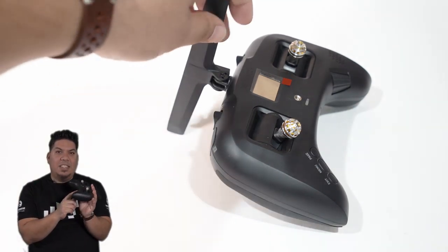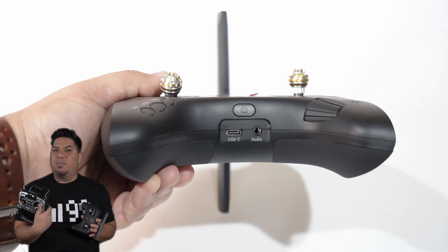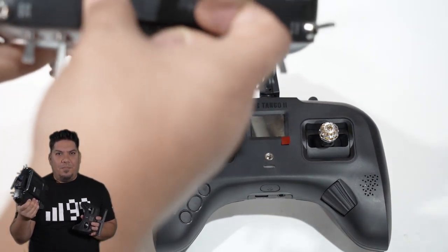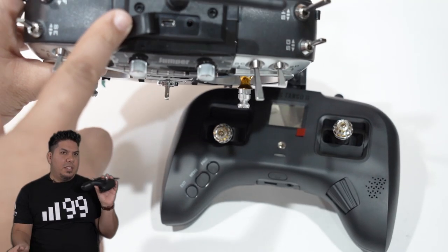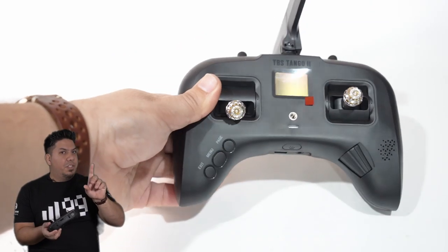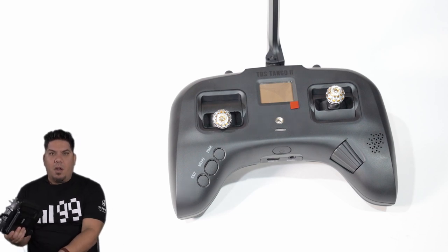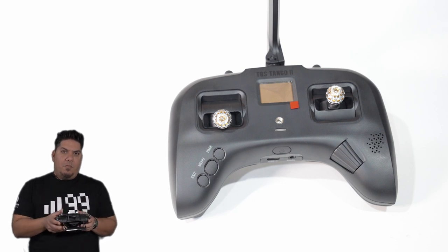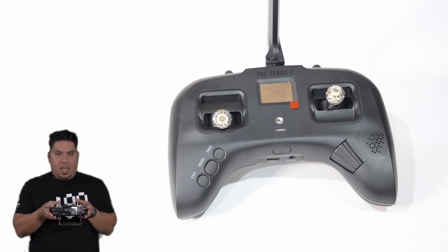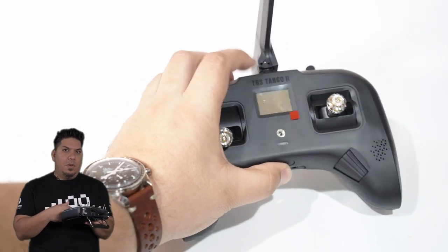It uses USB-C. Yes, finally — even the Jumper T16 uses the old USB micro or mini or whatever it's called. That's one of my bigger complaints with that thing. This has remedied that. It is on the bottom, which I don't love, because when you are simming — and everybody should sim — in Velocidrone or Liftoff, a lot of times when the port is on the bottom and you rest your radio in your lap or against your chest with a neck strap, that bottom USB cable is in the way.